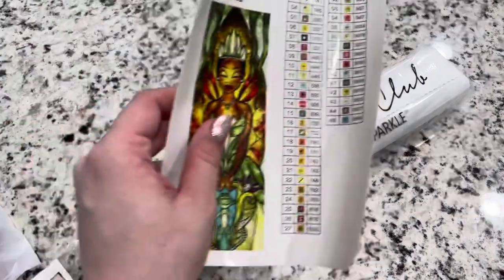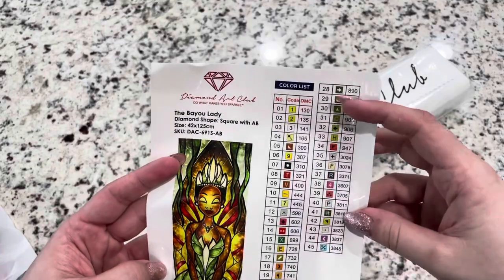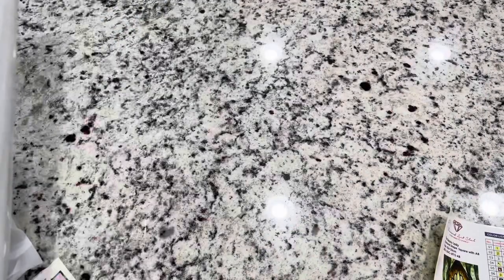This is your inventory sheet that basically tells you — it looks like there are three ABs. You can tell right off the bat: 45 colors. I just cut these up and put them on my containers.